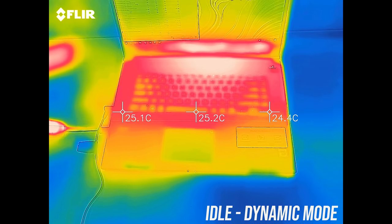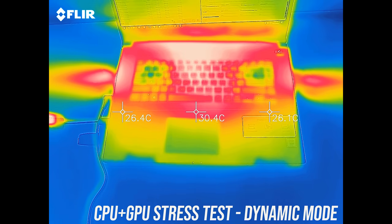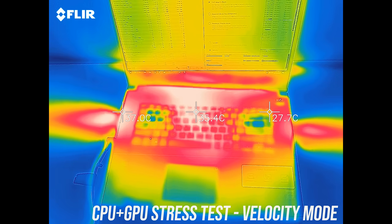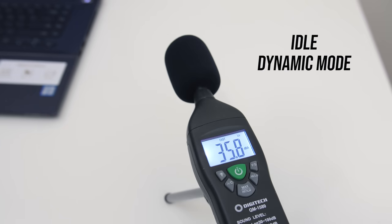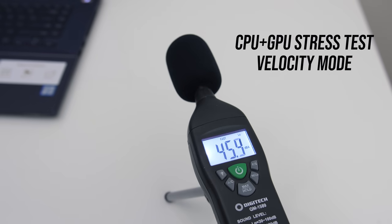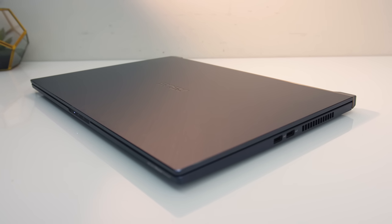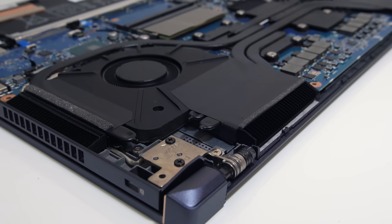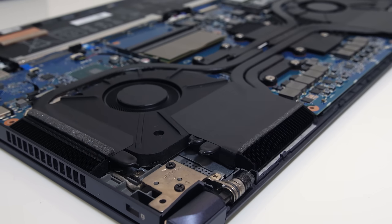As for the external temperatures where you'll actually be putting your hands, it was barely getting to 30 degrees on the keyboard at idle — quite cool. With the stress tests going in dynamic mode it gets to the high 30s in the middle, which barely felt warm. In velocity mode the hotspots were actually a little cooler despite performing better, as the fan speed increases. At idle it sounded silent; with the stress test in dynamic mode it was still relatively quiet at around 40 decibels, and didn't get too much worse in velocity mode. Given the processor performance was better than many other louder machines I've tested, this seems reasonable, likely in part due to the lower-tier GPU adding less heat.